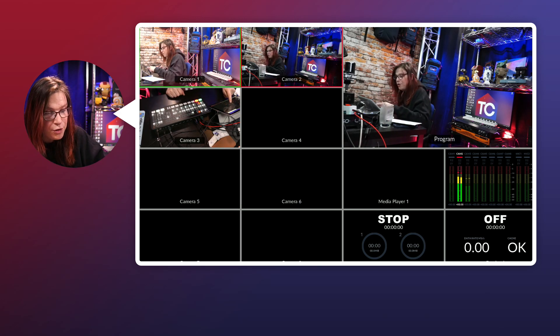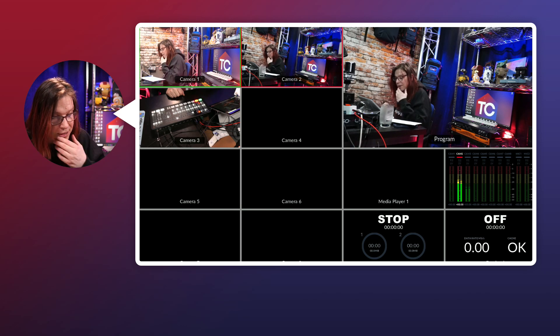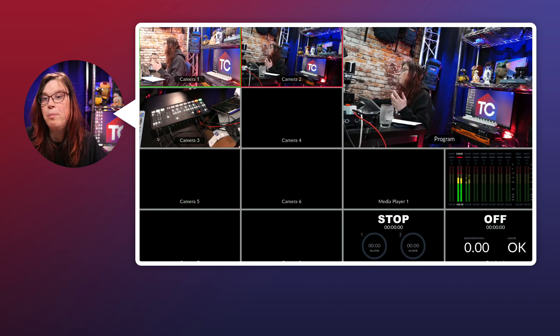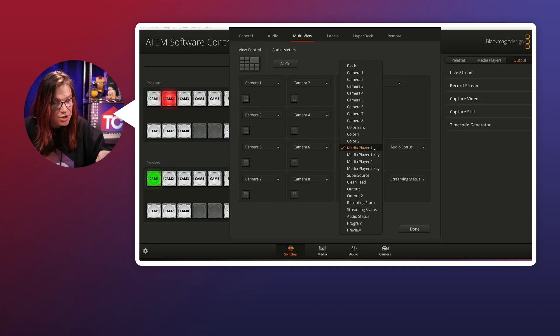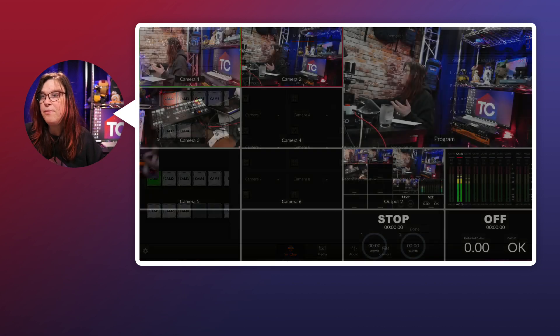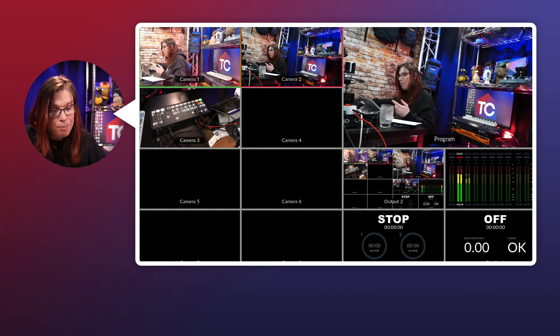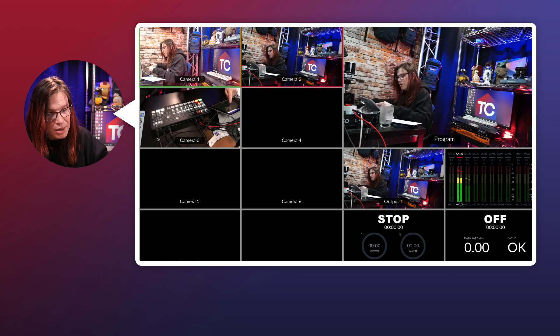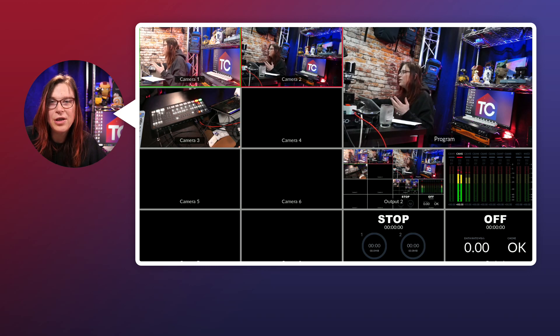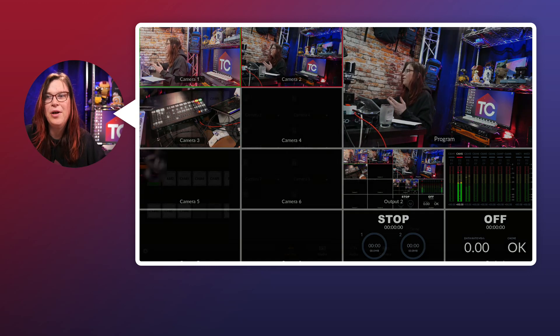Another thing we can do: within the Extreme, we have multiple outputs. Going back to the application, I can switch whatever camera I want, but I can also select output one and see what's on output one, or switch to output two. I can change it on the fly, and that is really powerful. Now you can see the full power of that multi-view.